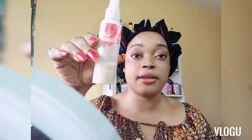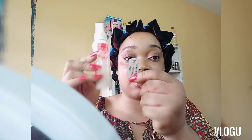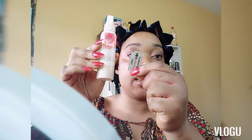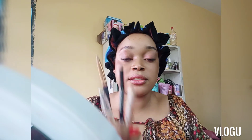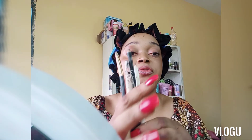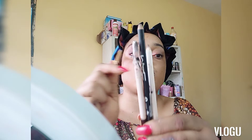I use milk of magnesia — you'll see how I go about it. I'll apply it here. You need a new blade — I've opened mine. You need a pressed powder, any pressed powder, maybe baby powder or whatever you have. You need a spoolie, and you need three pencils — one black and two brown — because when one isn't sharp, the other will be.